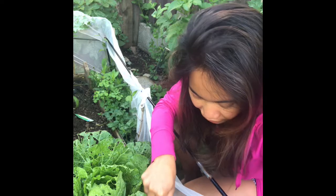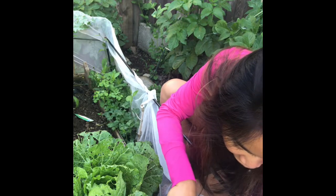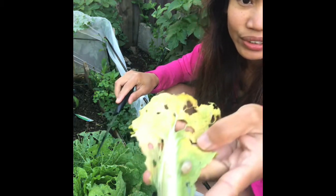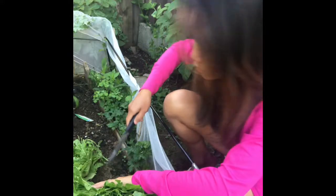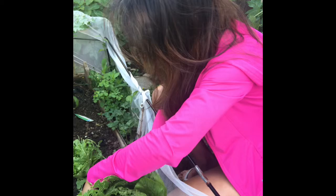I know picking slugs is not my favorite thing to do, but I'm going to go ahead and harvest my king cabbage.